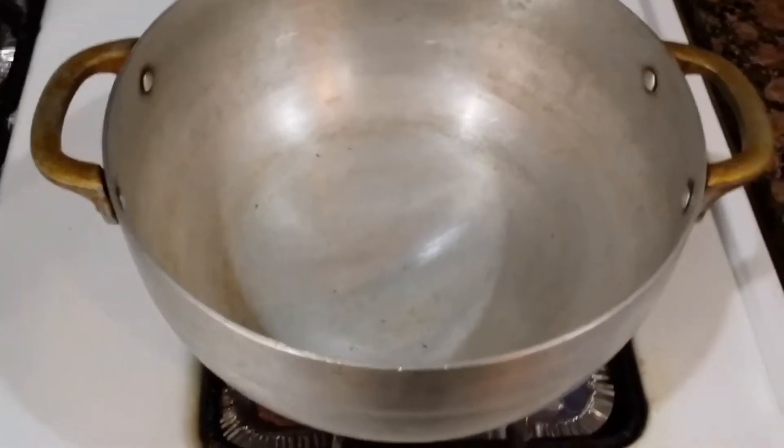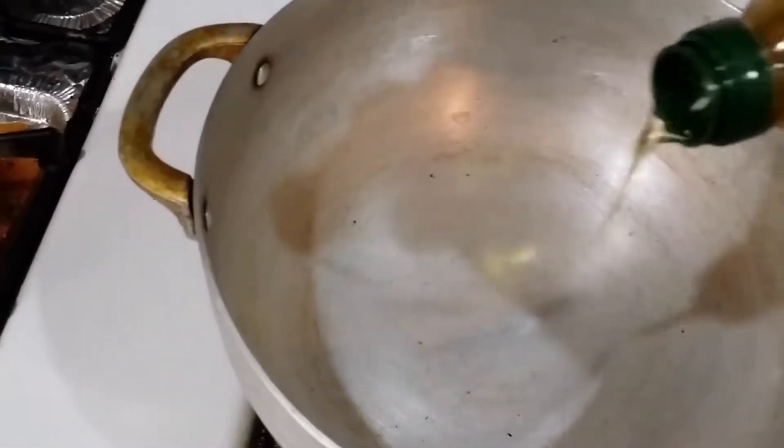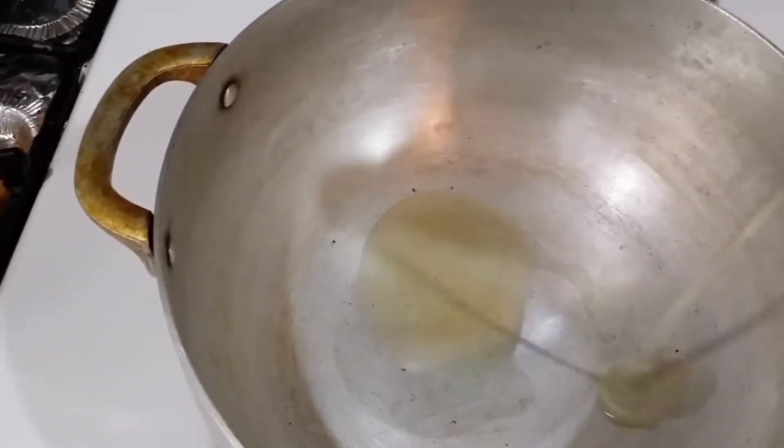On the stove I have a heavy pot which I'm heating up right now. I'm just going to add a little bit of olive oil to brown the beef.